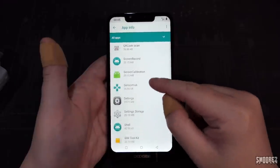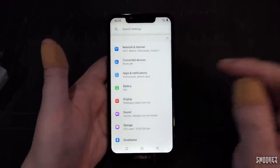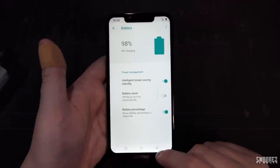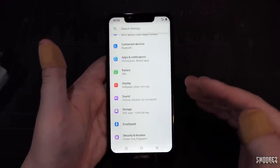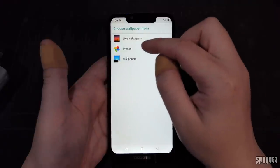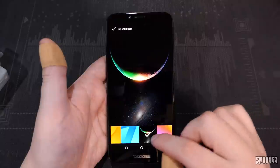QR code scan is there as well, and we've got wireless updates. Battery is at 98%. It doesn't tell us how many days we have left, but being a 5,500mAh with the low specs, I should be able to get two days out of this. In display we can change the brightness. Looking at the wallpapers — that one does look nice, but it hides the notch. I'll go with that one.